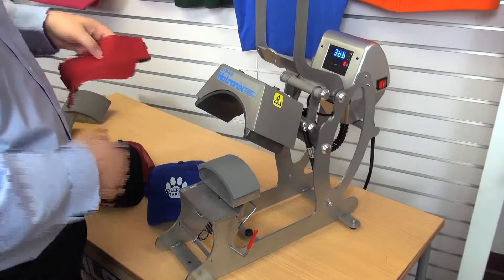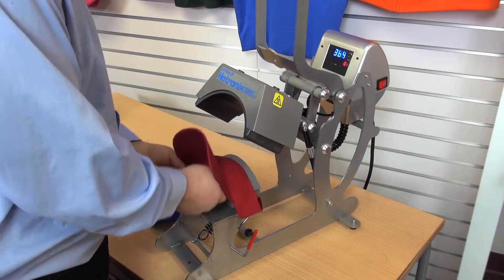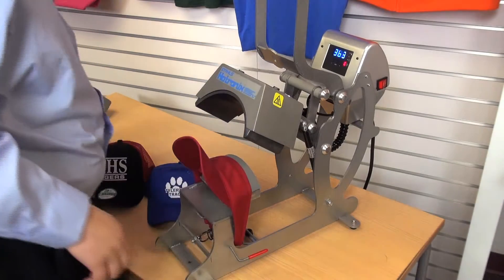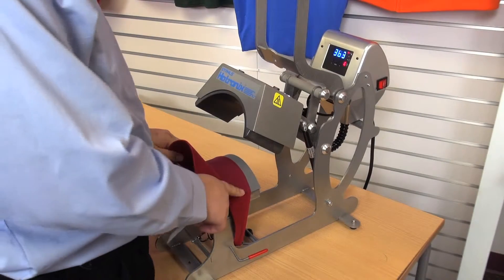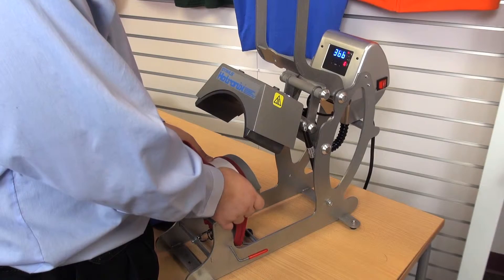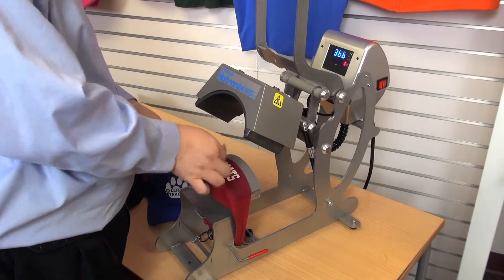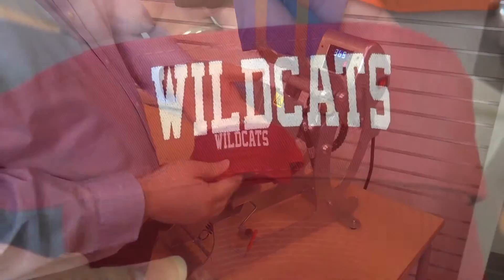For our third and last application, we're going to do a standard visor. I'm going to load it up the same way I've been loading the caps — flip the sweatband out to give me a flat surface, make sure the visor itself is down below, and flip the lever to pull it tight. Pre-press it. Now, I don't have a good center point here, but I've got two sets of seams and I can clearly see where the center should be based on those seams on either side of the visor. I'll lay my transfer down there, lock down the press, peel hot, and here's our Wildcats visor.